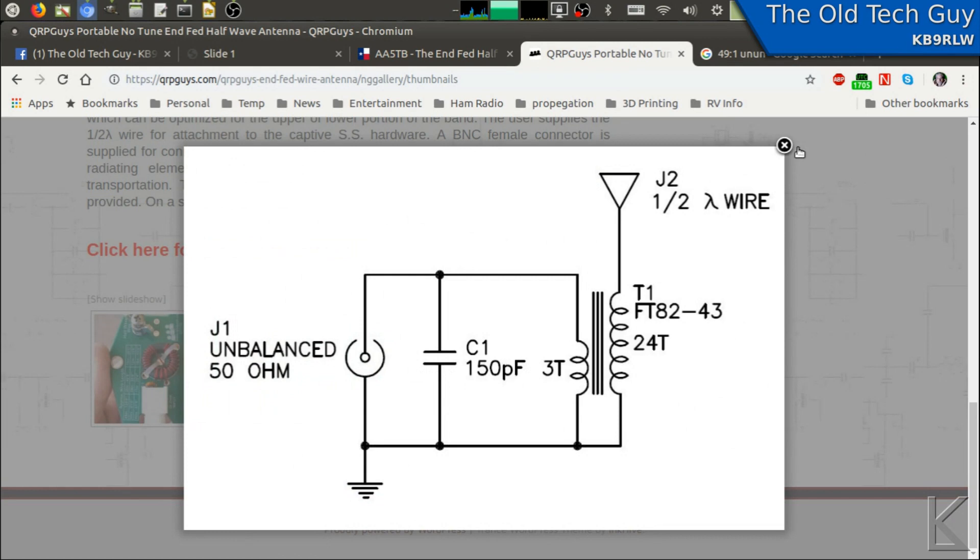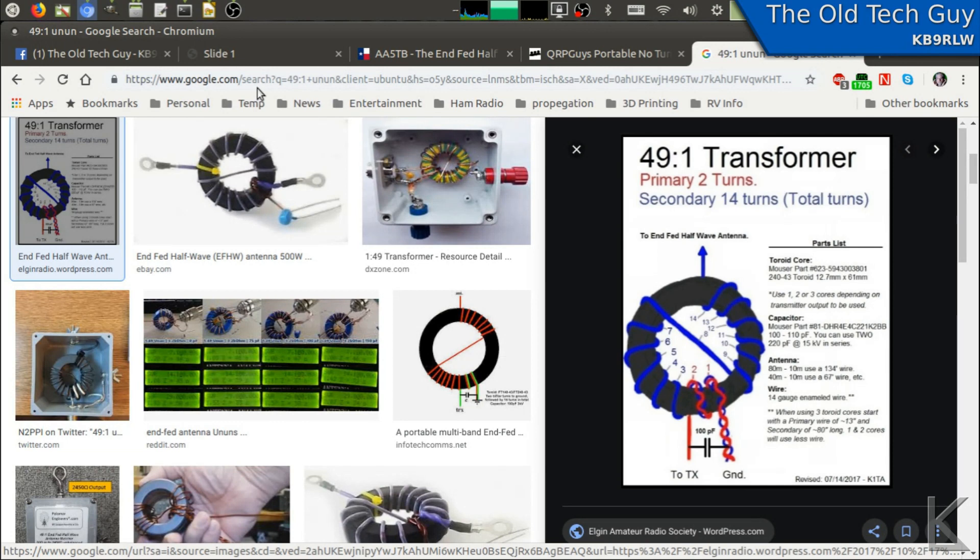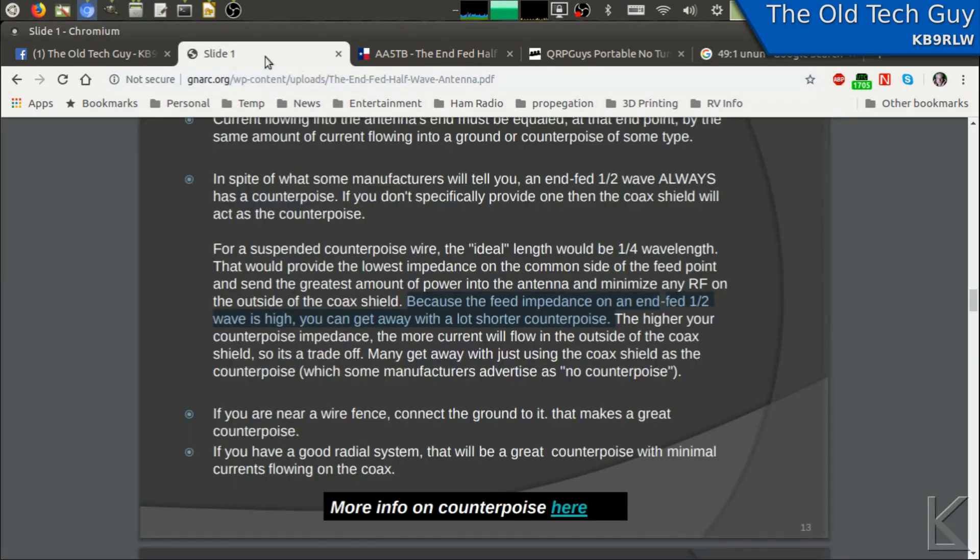You can see schematically it's pretty much the same design — everybody's using this design for a 49-to-1. But the thing with a half-wave NFED wire is you need a counterpoise. Most of these will rely on the coax shield to be the counterpoise, and they're QRP builds, so at five watts you don't have to worry too much about RF coming back on your coax.